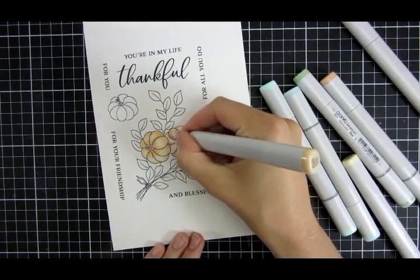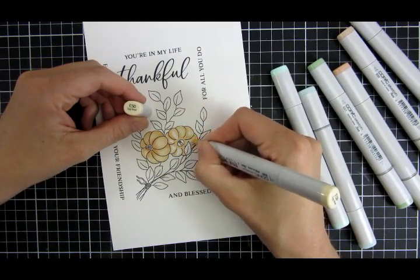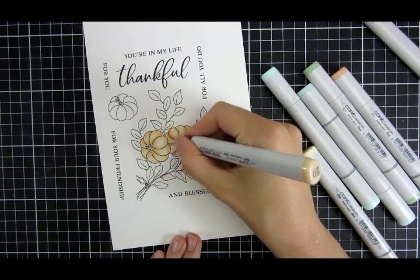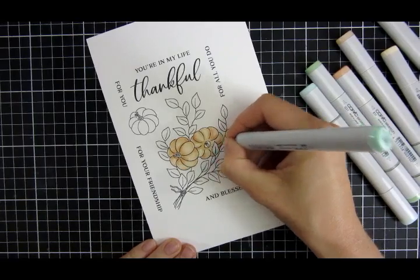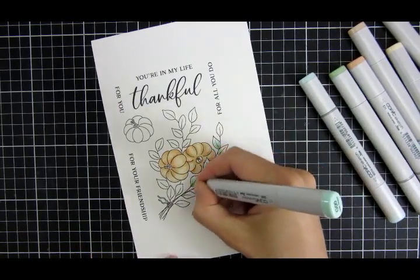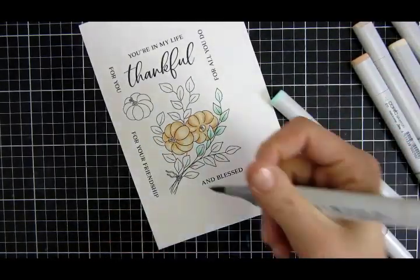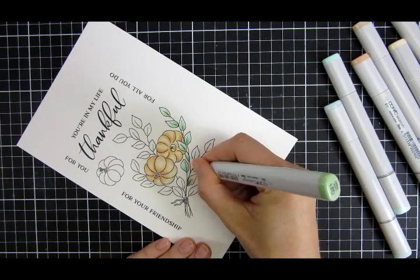I think that worked out perfectly for my flower arrangement here — well, let's face it, it's more pumpkins, but it's my take on a fall flower arrangement. I really love this stamp set; I think it was released last fall but it's still a showstopper to me. I'm starting to color in the leaves now with a soft, bluish teal-green combination rather than forest green.